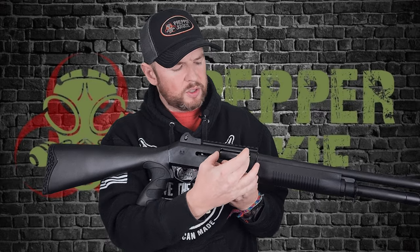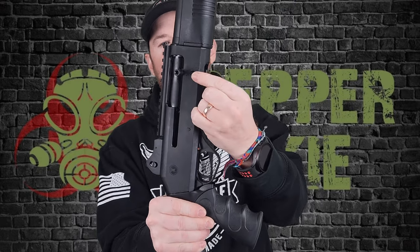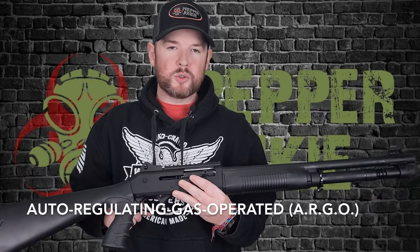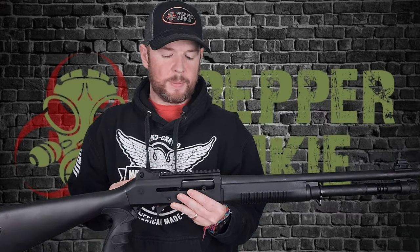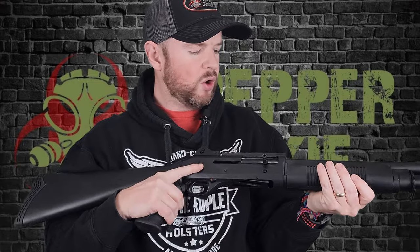Moving along, you have your bolt carrier grip and your charging handle on the side — this is what comes standard with the Benelli M4, and you can change it out, which I have done on mine. You also have your bolt release right here; you can change this out too. Just like the Benelli M4, this M4 uses the ARGO gas operating system, which means it is extremely effective and stays very clean.